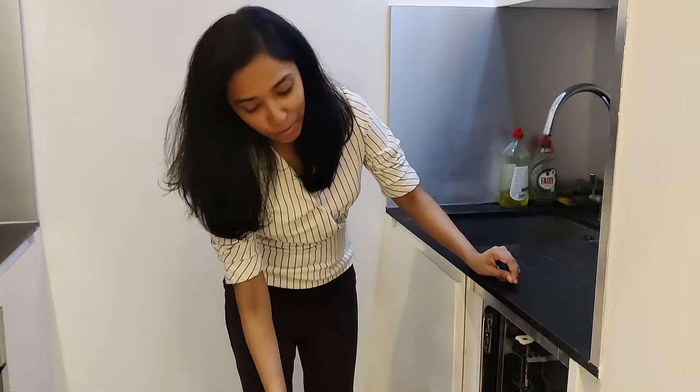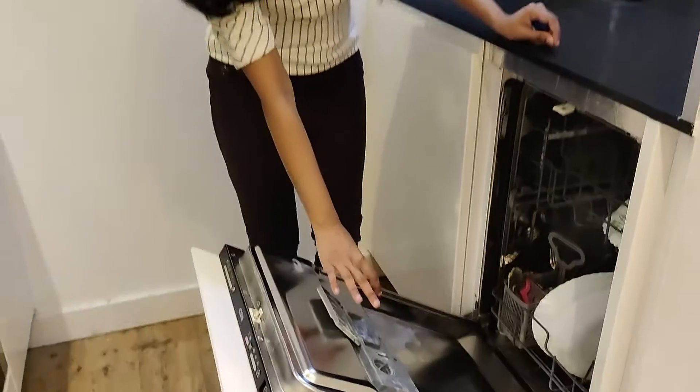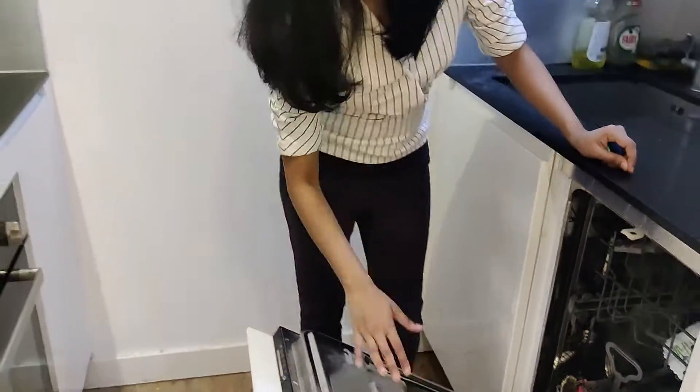If you use any kind of utensils, you can use them all as long as they are dishwasher safe. We have to make sure that items placed in the dishwasher are suitable. The system is very good — you can place your bowls and dishes in there.